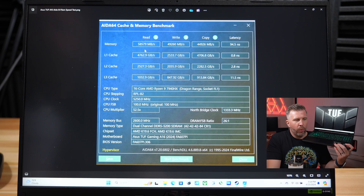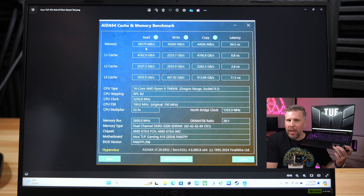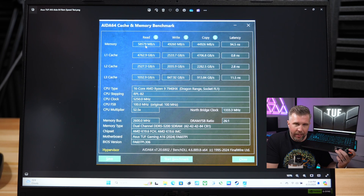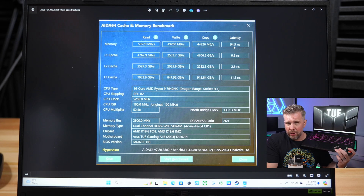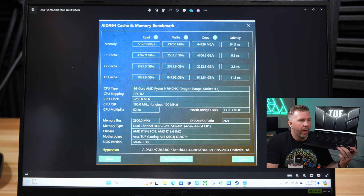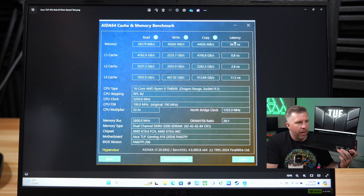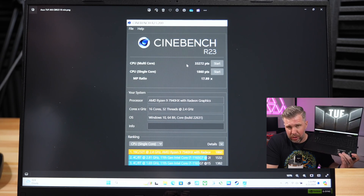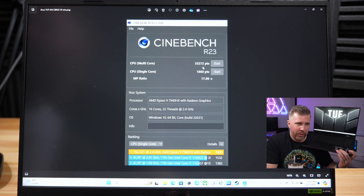On DDR5 RAM speed — read, write, and copy speeds were around the 50K mark, which is not very good. However, latency was 94.5 nanoseconds, which is above average. Cinebench R23 single-threaded was 1,860, which is still good but not as high as what we've seen from Intel — pretty typical of Ryzen versus Intel.